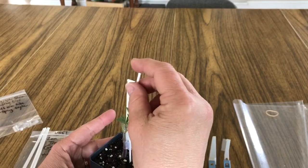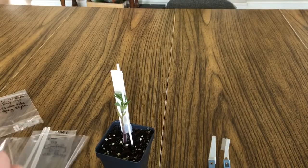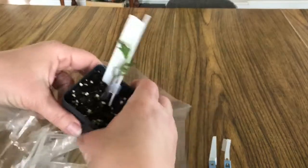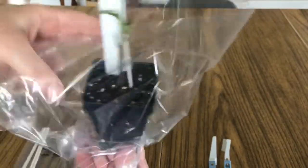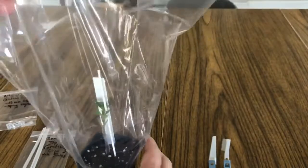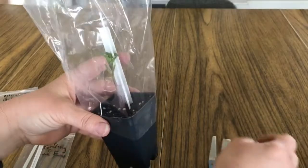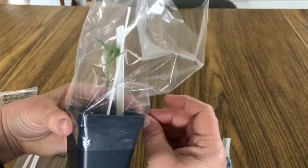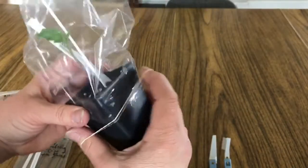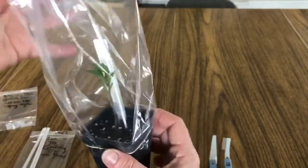I'm going to let that one go just for the demo today. We'll put our little extra stake in there — that'll help hold up the plant. Then we'll have our bag all ready. The bag goes in just this way, and they're pretty tough, so if you've set that well it should be okay. Go ahead up to the top — it fits pretty tightly. You can use one of your rubber bands to hold that in place.